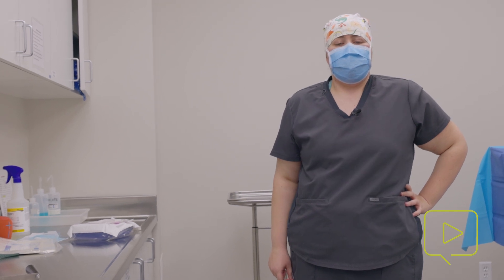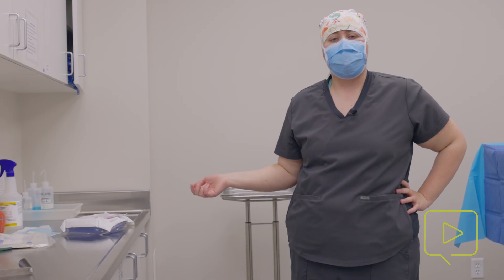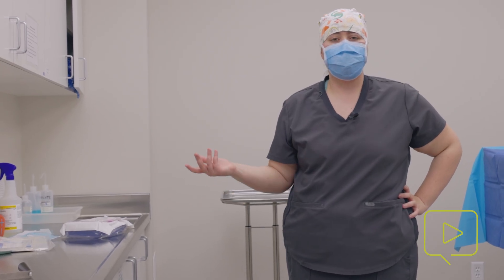Hi, my name is Bailey. I'm a VA1 here in the neurology department. Today I'm going to be showing you how to put on a surgical gown so we can help out in a surgical procedure.